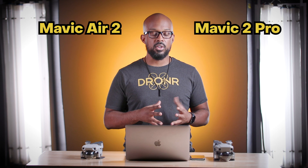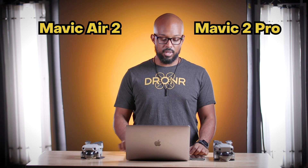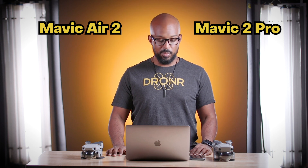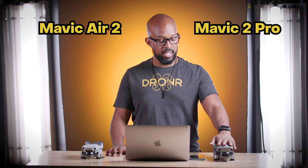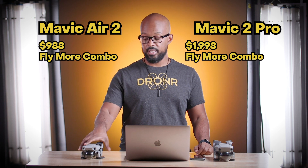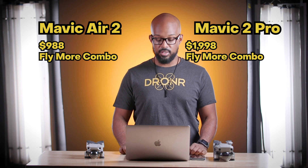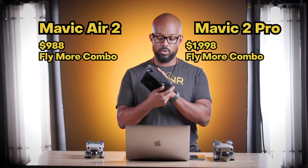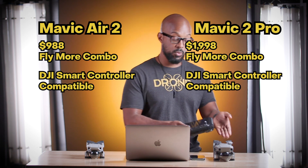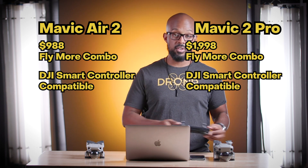First things first, the biggest difference between these two drones outside of the size of them is going to be the price. These drones are ridiculously differently priced because one of them starts at about $800, and the other one is about $1,500. For my whole package for this drone I'm just a little bit shy of $2,000. I got the Fly More Combo — it came with the ND filters and all the things. The Pro Controller that flies both of these drones almost costs as much as this drone, so I'm well over $2,000 for this package.